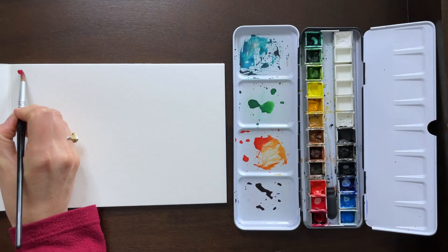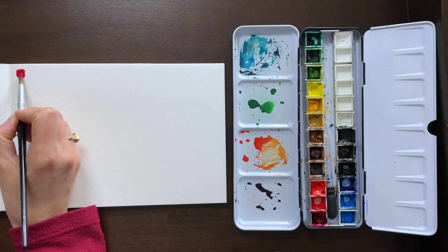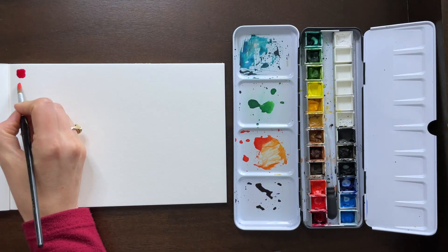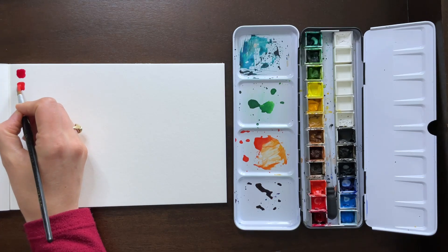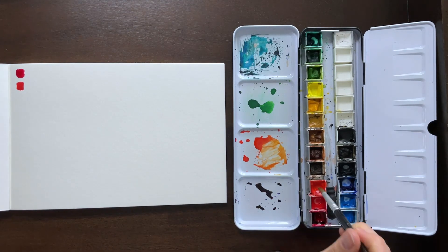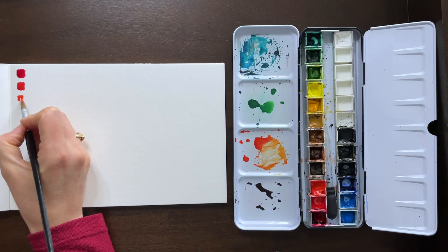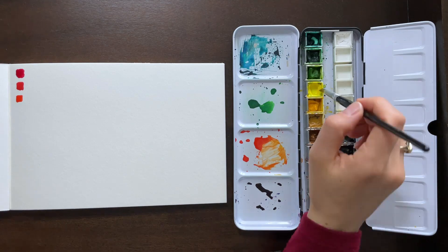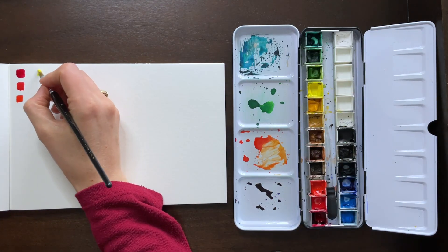Starting off with a cool red — that is alizarin crimson. I'm going to put little swatches of each. Next is cadmium red medium, which is somewhat in between a cool and a warm tone. And then cadmium red light is a very warm red. Of course, red itself is already a warm color, as is yellow.